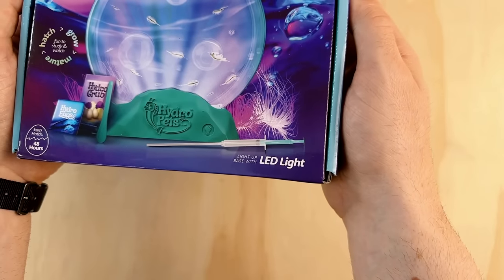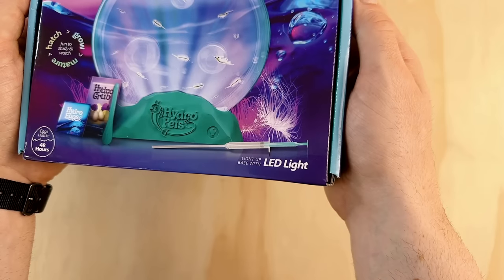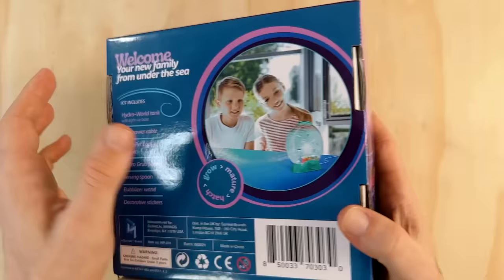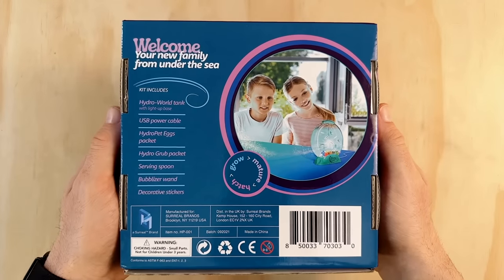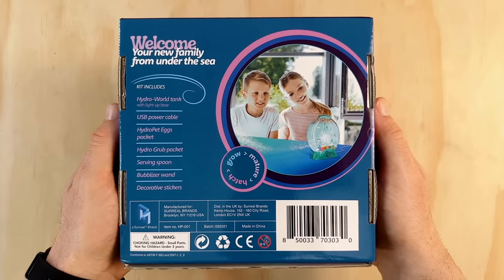It says that the base has a built-in LED light, which has quite a unique approach in the way it works. Flipping over to the back, there's a list of the box contents on the left and on the right is a photo of two children enjoying their Hydro Pets.